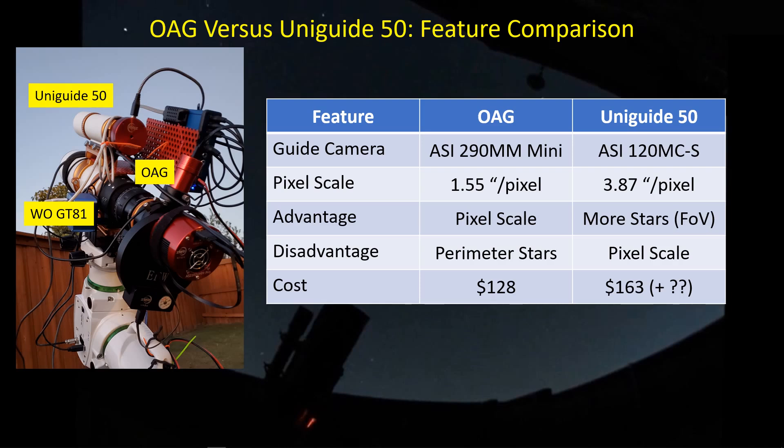On the cost side, they're comparable — but you might be surprised to see that the off-axis guider is actually a cheaper option than the UniGuide 50 at $163. If you're attaching it to a William Optics scope that has the Vixen style handle, it's just $163 and you're good to go. If you've got to buy a Vixen style interface for another scope, then you've got that extra hardware cost to factor in, but nominally they are about equal all things considered.